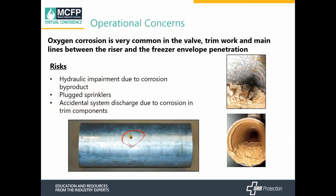From an operational standpoint, there are concerns regarding oxygen corrosion between the valve trim and the refrigerated space — specifically the valve itself, the trim work, and the mains between the riser and the refrigerated space. This can hydraulically impair the sprinkler system due to corrosion byproducts, plug the sprinklers, or cause an accidental discharge due to corrosion on the trim components.